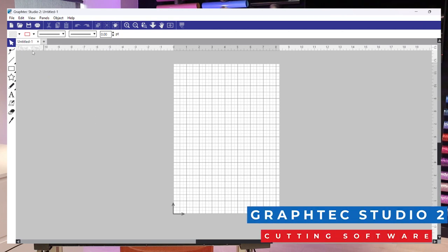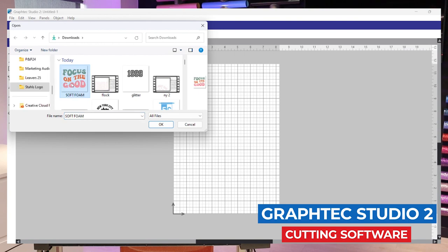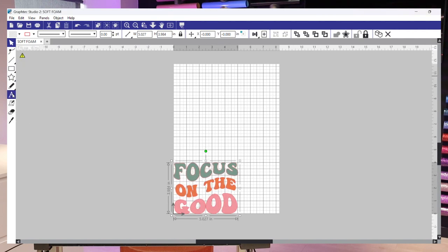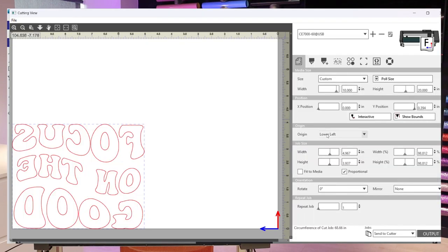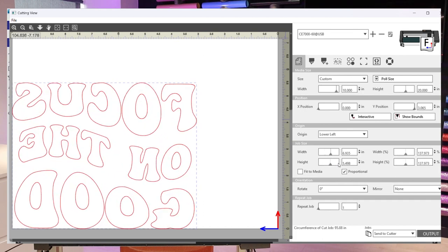Now in GravTech Studio 2, I'll go to File and click Open to load our design file. You can input text and different shapes in the platform if you want to create something here, but we're using a pre-loaded design today. Always go to Object, Mirror and flip your design, because with heat transfer vinyl you always cut in reverse. Once you're ready, go to File, then Cutting View — here you can resize your design and see the measurements, then hit Output to send it to the cutter via USB or Bluetooth.